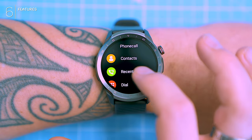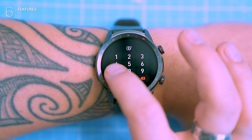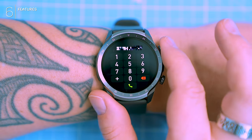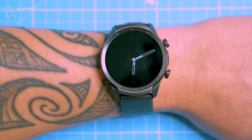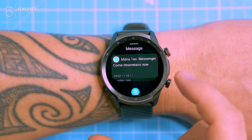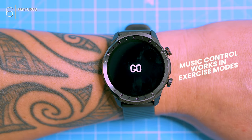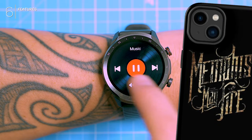Phone calls — the A2 has you covered. Bluetooth connects to your phone and the built-in mic and speaker let you answer and make calls right from your wrist. No more phone juggling. Mic quality is decent but the volume could be louder. Bonus points for storing contacts on the watch itself. Notifications and messages work fine, just like most other budget watches. Music control is also super handy — just swipe left during exercise and boom, you're the DJ. Just make sure you have music downloaded on your phone.